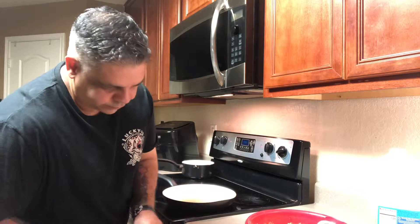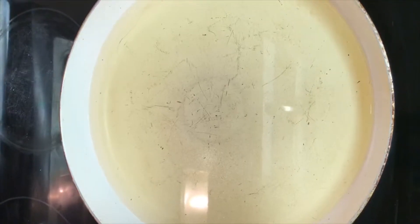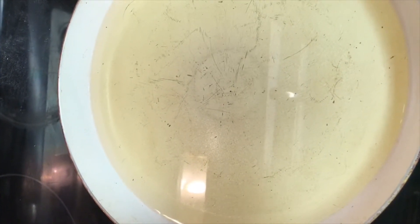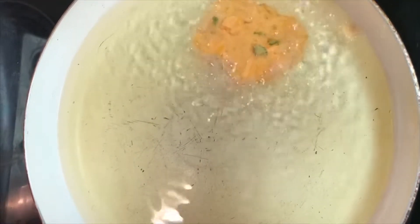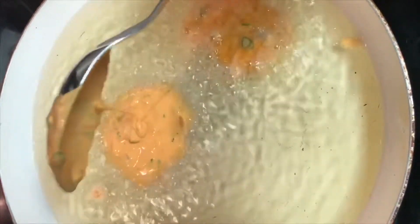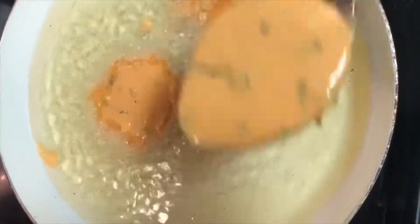We're going to wait until the oil gets nice and hot — I'll be back in a couple of minutes. I have the pan at half heat so we don't want it too hot. We're going to start pouring the batter in and see how it comes out. You can always add more flour to the mixture to get a nice, brighter color on your fritter. I'm just going to do three and see how they come out.